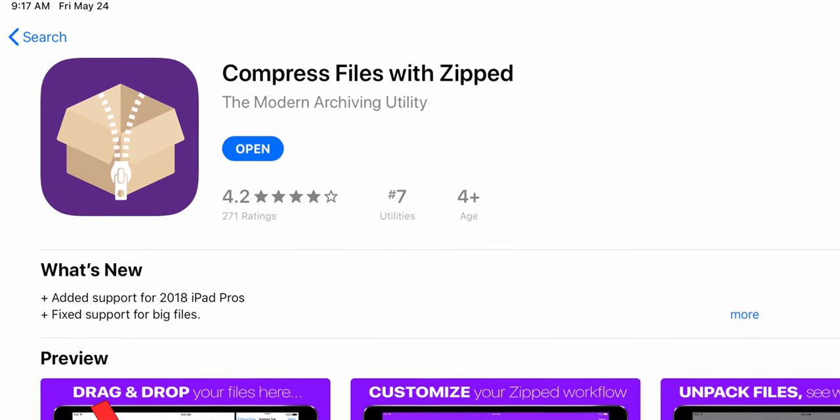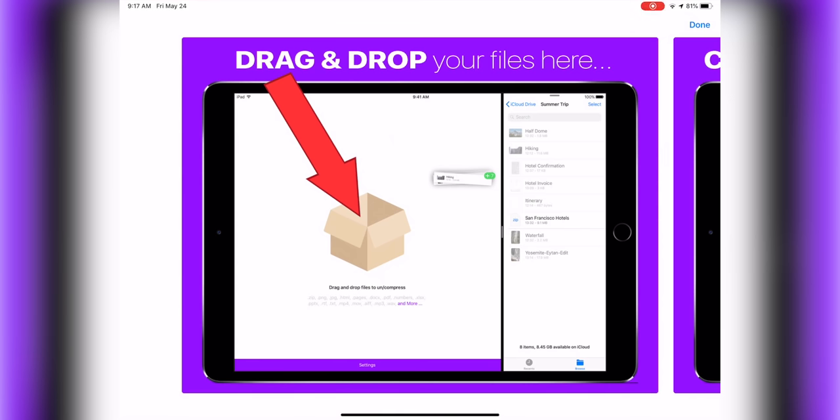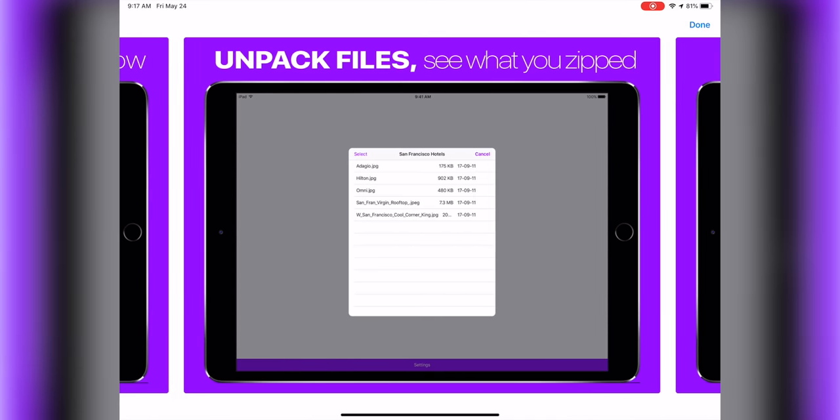A question I get all the time is how to deal with zipped files on the iPad Pro — that's been a major pain point. There are a lot of different apps that try to address this, but the best one I've found is actually just called Zipped. It just lets you zip and unzip stuff, and it's my favorite. I'll link all of these below.